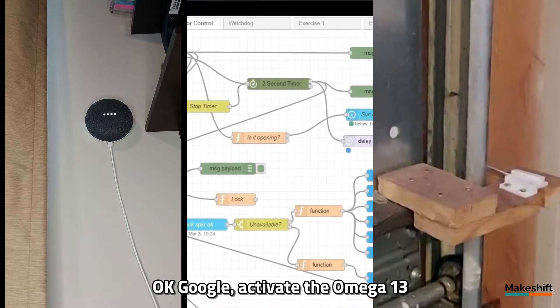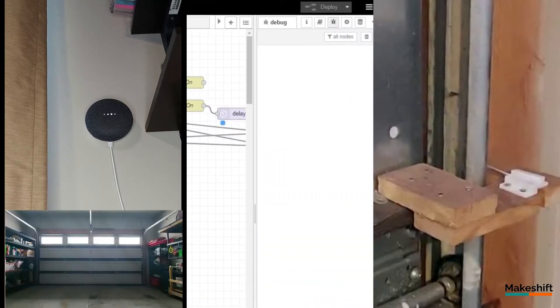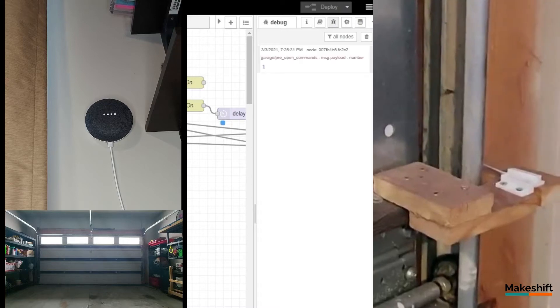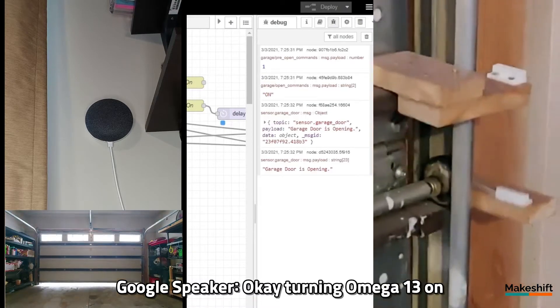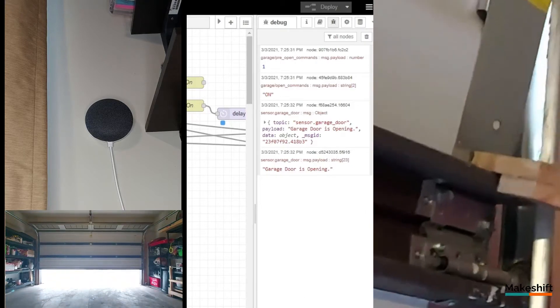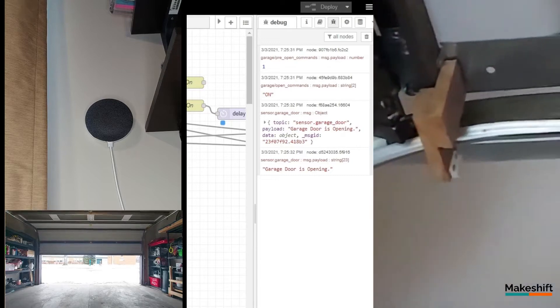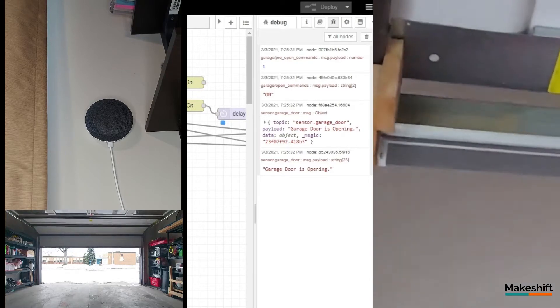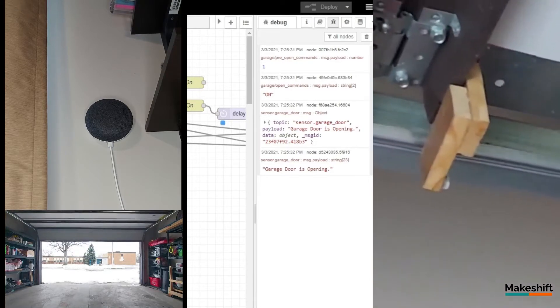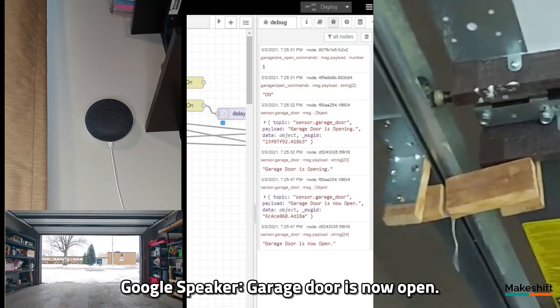Okay, Google, activate the Omega 13. Okay, turning Omega 13 on, garage door is opening. Garage door is now open.